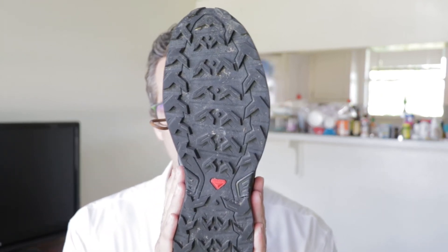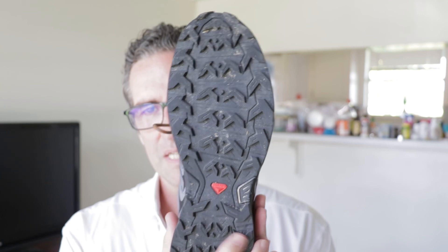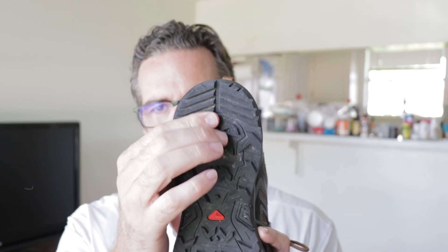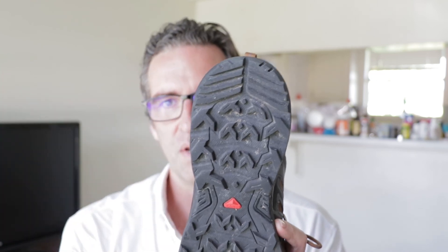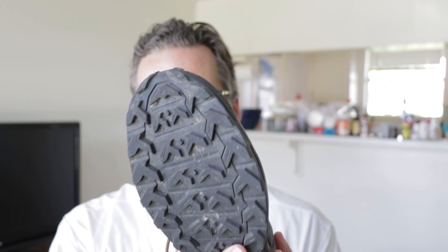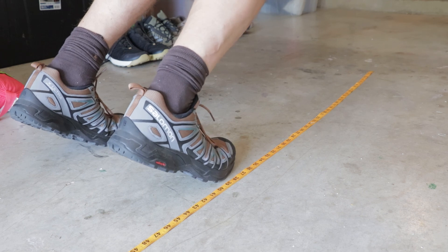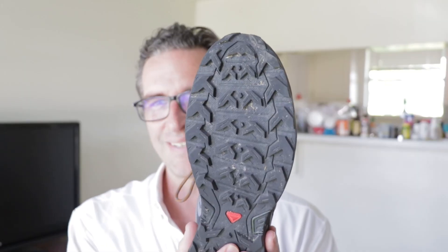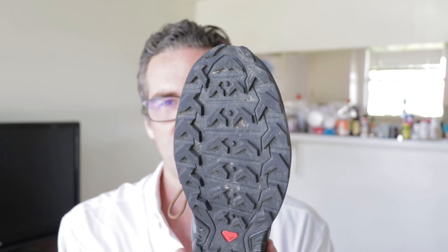Starting from the bottom: the outsole is the Mud Contagrip rubber. It's got chevrons going in different directions and Salomon claims it's really grippy on mud and loose material. I have a similar pattern on the Merrell MQM Flex 2 and I think it works really well. However, this Contagrip compound does not work as well for grippiness — they should rename it Conta-Slip — because it's not nearly as grippy as Vibram.